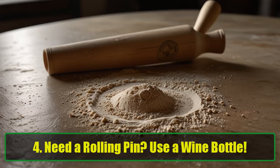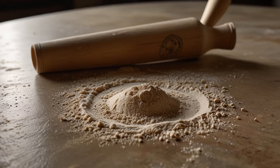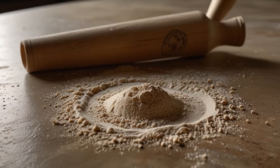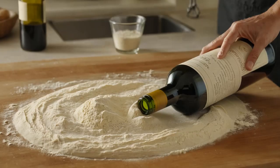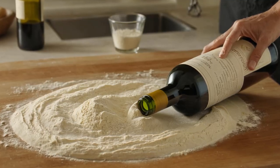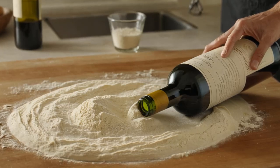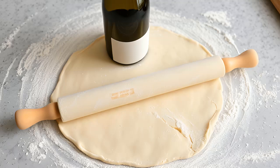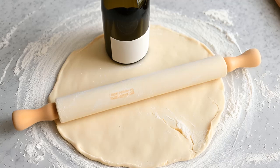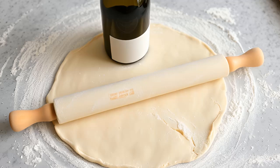Hack 4: Need a rolling pin? Use a wine bottle. Don't have a rolling pin? No problem — grab a wine bottle. Whether it's empty or full, a wine bottle makes an excellent rolling pin substitute. Just make sure to clean the bottle thoroughly and remove any labels. For extra hygiene, you can wrap the bottle in plastic wrap before rolling out your dough. This hack saves cupboard space and is perfect for rolling out pie crusts, pizza dough, or cookie dough.